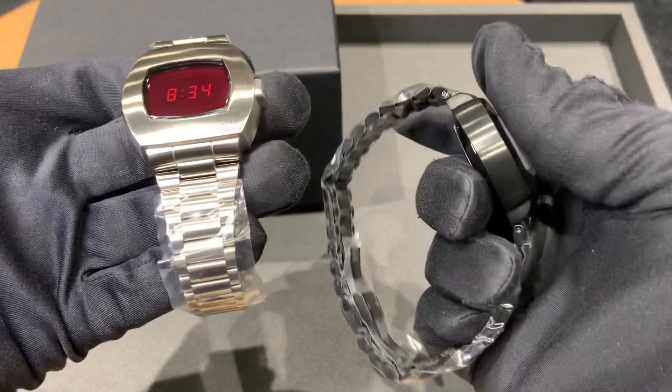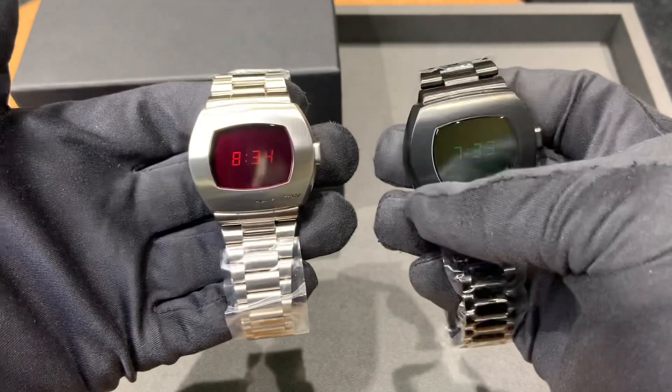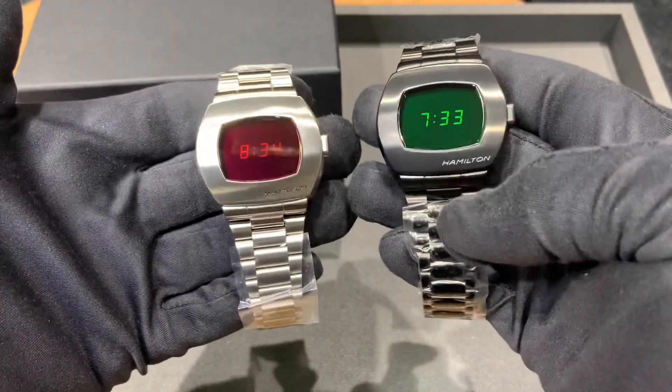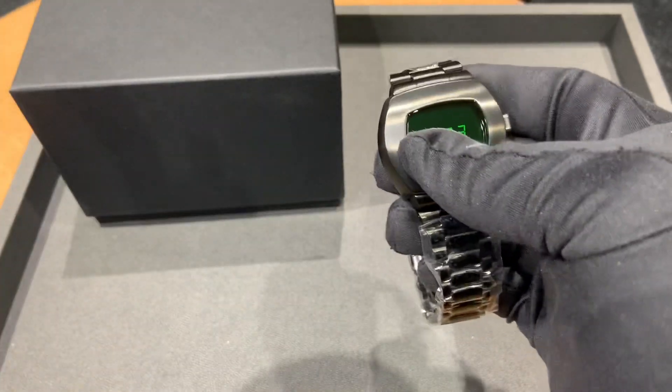I really like it overall. The 1999 reference ties directly to the first Matrix movie's release year, which is the reason for the limited production run of 1,999 units. I'll throw this on wrist here in just a second.